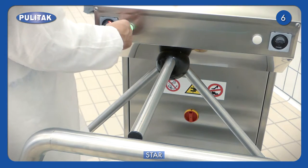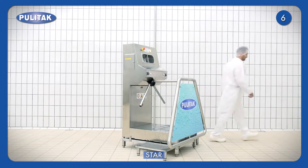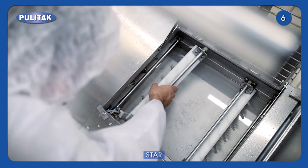At the exit, the operator passes through the three-arm turnstile without repeating the cleaning operations. Brushes may be easily removed to be washed and cleaned.